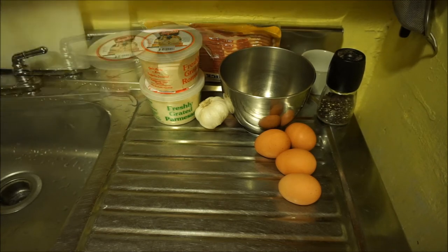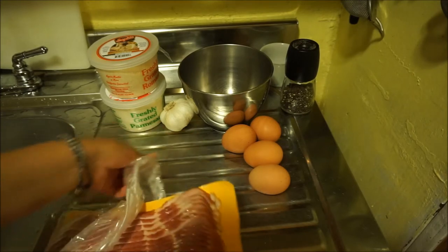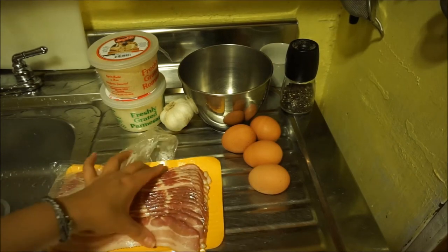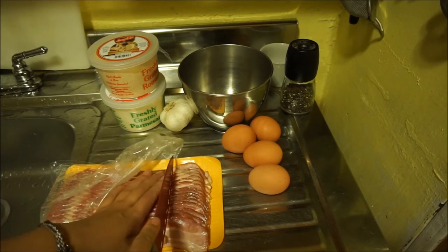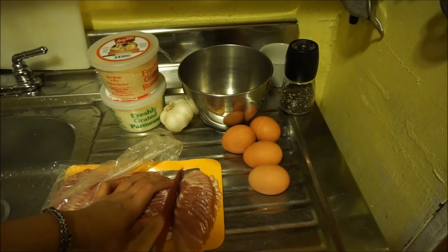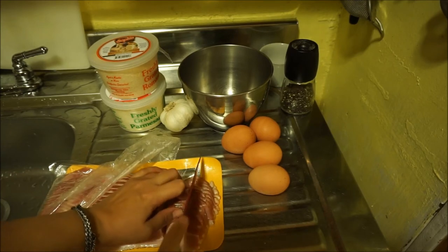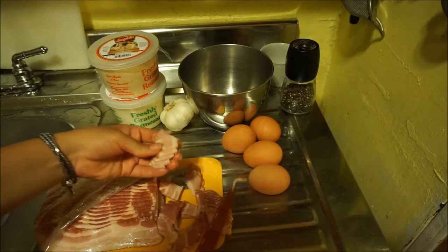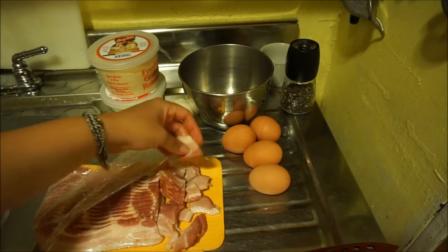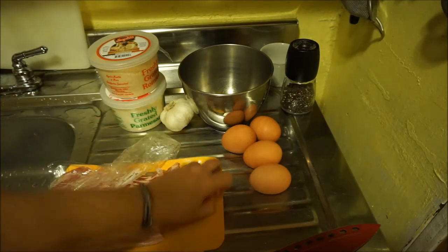The first thing I'm going to do is get the bacon started. I'm going to eyeball it today — I got thick center-cut bacon. Normally I weigh it out, but it's my friend's birthday and we're not being technical. I'm going to cut this in half. I think I'll leave the pieces big — they shrink up when they cook a little bit. You can cut them a little bit finer if you want.